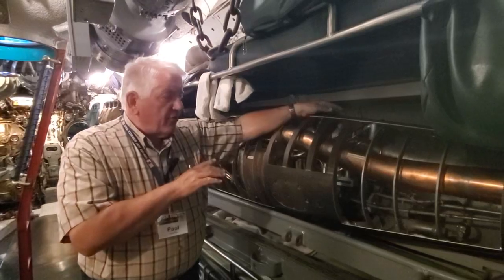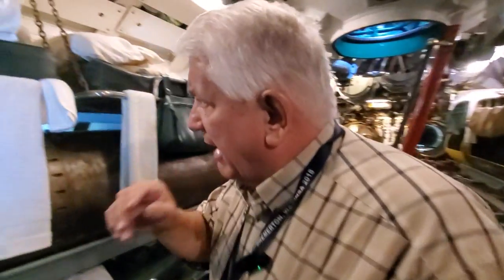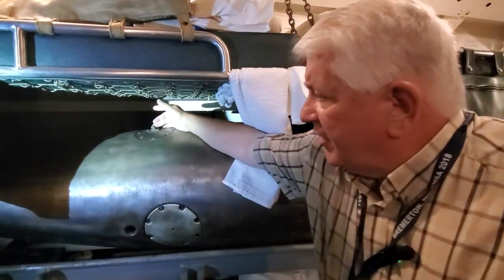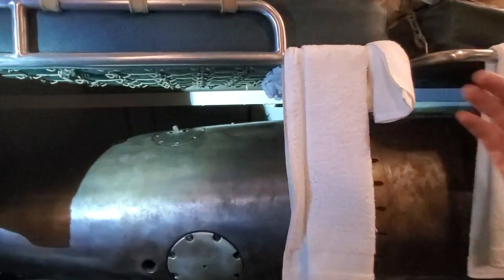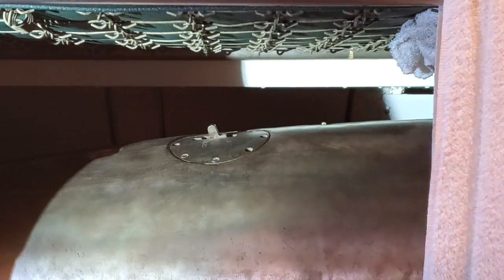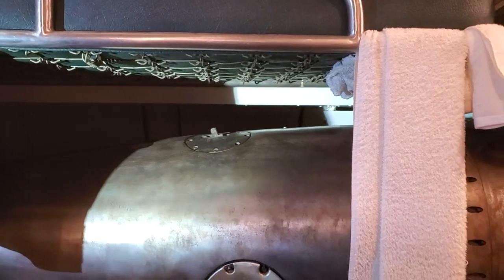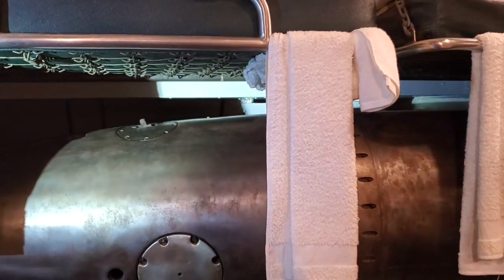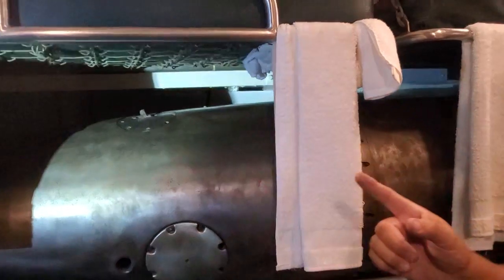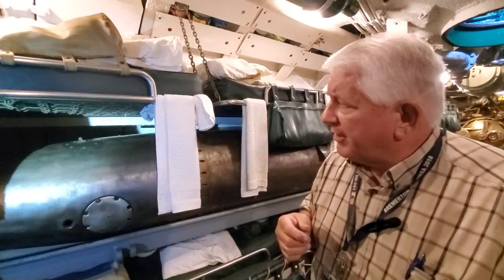The Mark 14 had the switch, but also the Mark 18 electric fish. Come on over here. Our after body on the Mark 18 has an identical switch, even though this has an electric motor powered by batteries, it had a very similar switch to start the electric motors. Of course, the first impulse to get the torpedo moving was a giant blast of air to move it down the tube, and that's where the switch gets tripped. We're going to cut away and we'll be up at our tube number one in a moment.